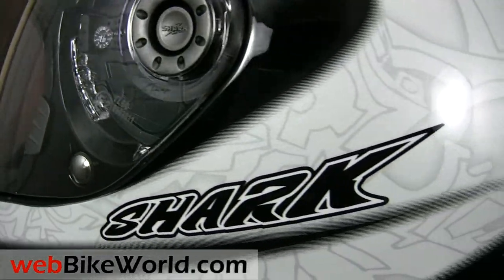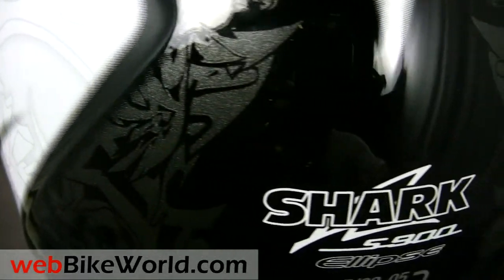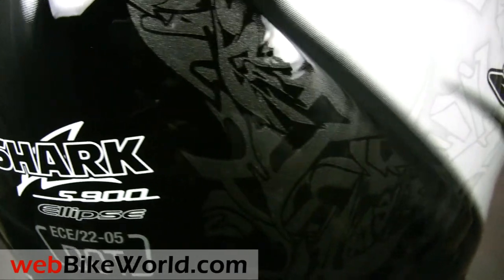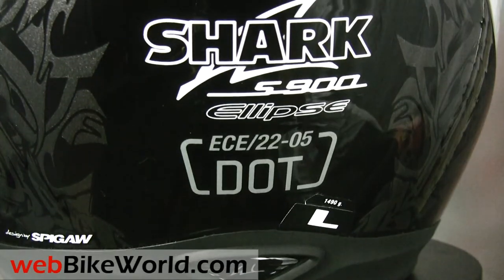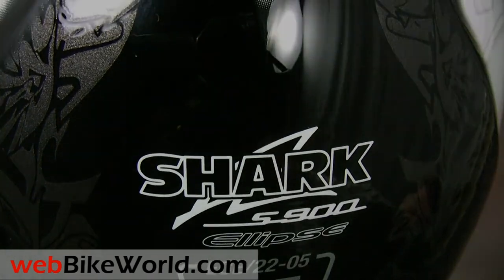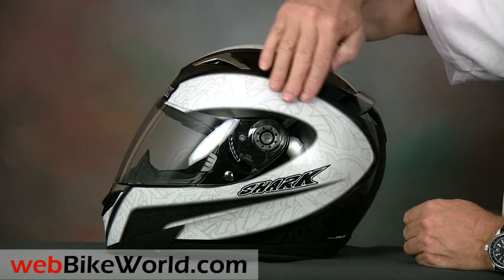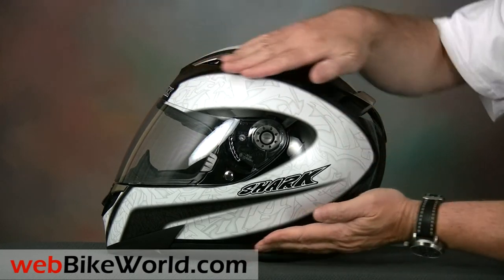This S900 is in the beautiful Ellipse graphic — that's Ellipse, E-L-L-I-P-S-E with two L's — not the misspelled word with one L that many websites are mistakenly using. The Ellipse graphic has a geometric background pattern and the white and anthracite overlaid paint on this version give the helmet a nice modern look.